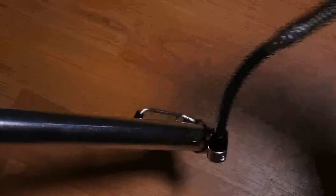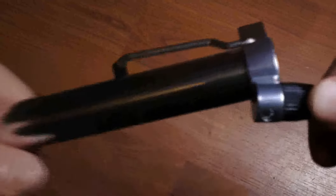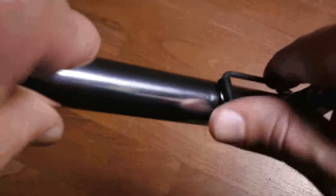It rotates 260 degrees, and there is a screw here, and this one as well.